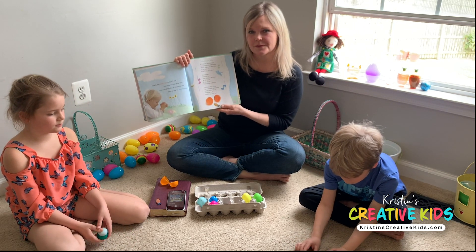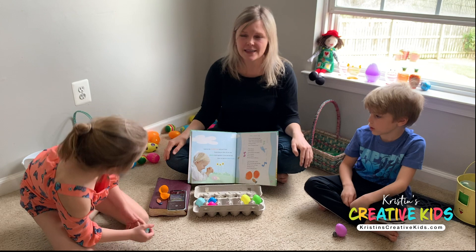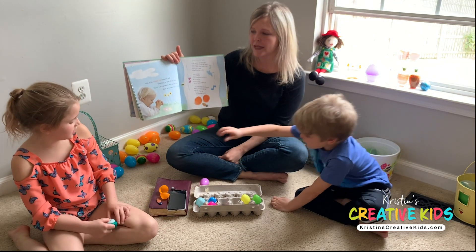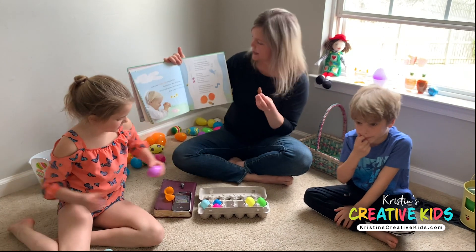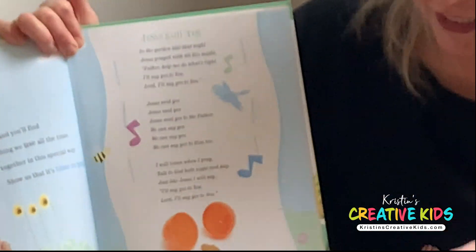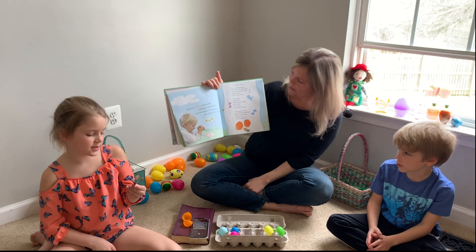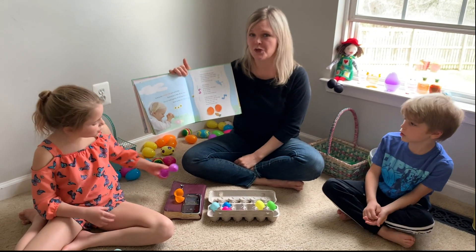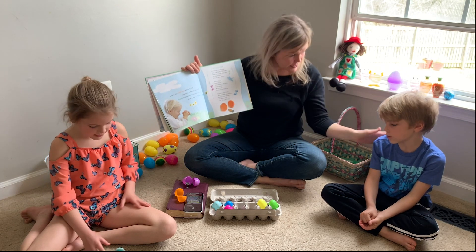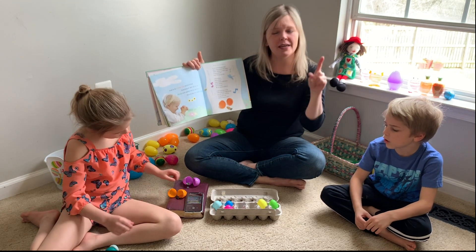You can pray too — you can be just like Jesus. In the garden late that night, Jesus prayed with all his might. 'Father, help me do what's right. I'll say yes to you. Lord, I'll say yes to you.' Jesus said yes — yes in sign language. Jesus said yes to the Father. We can say yes to him too.